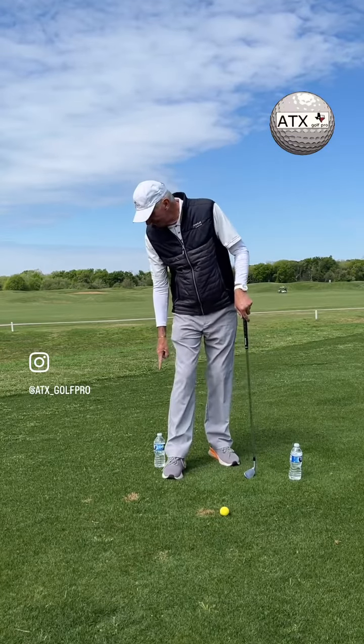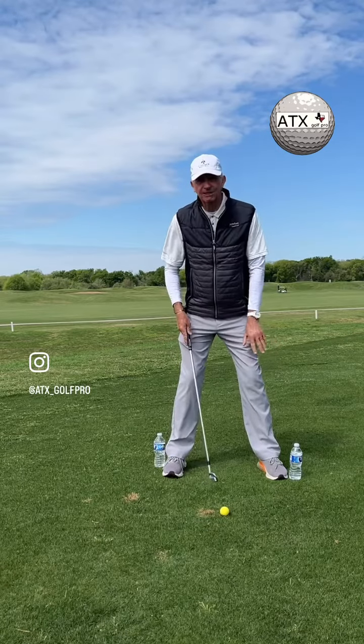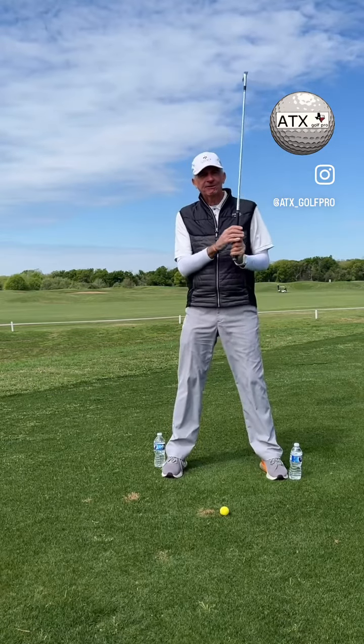We're going to place one bottle back here behind our back foot near the heel. The other bottle will go up here on the front foot near the toes. I'm going to show you two of the biggest issues I see.